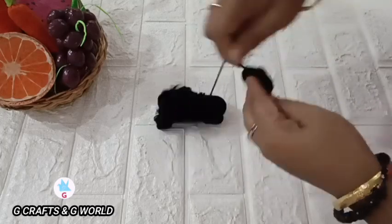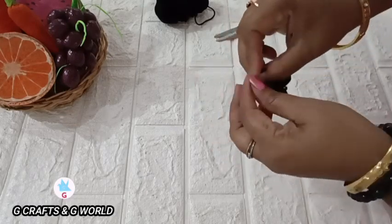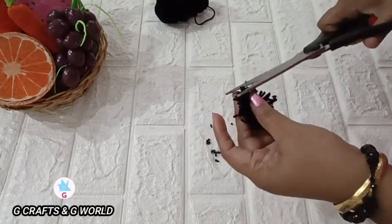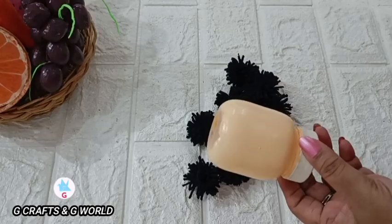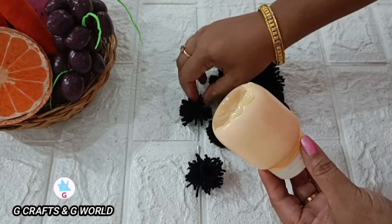We'll put our thread in the middle no matter what we do. Now we're going to do this as well. Let's put our thread in a bottle, and put it on the side of the pan.